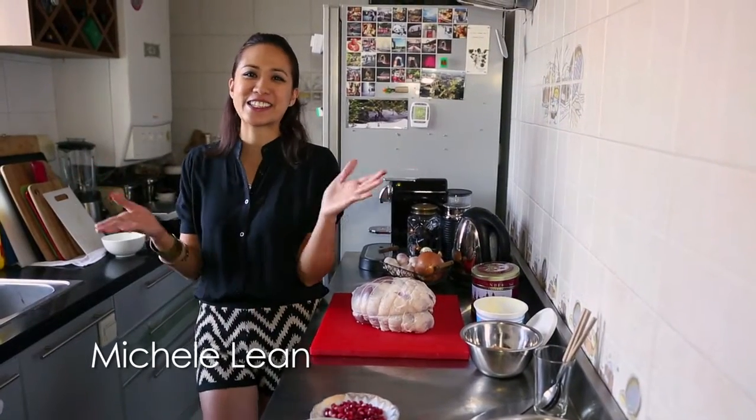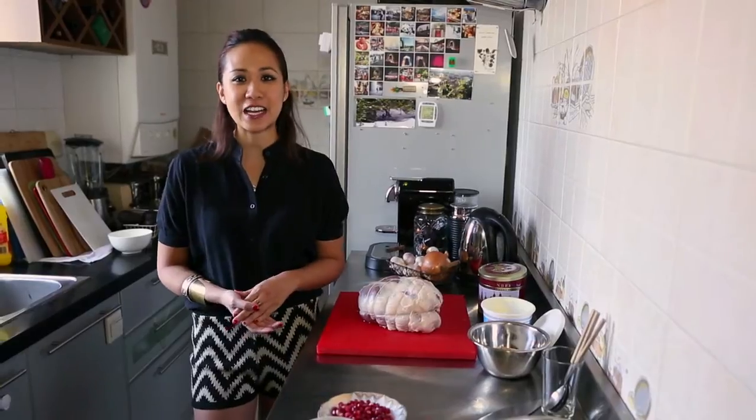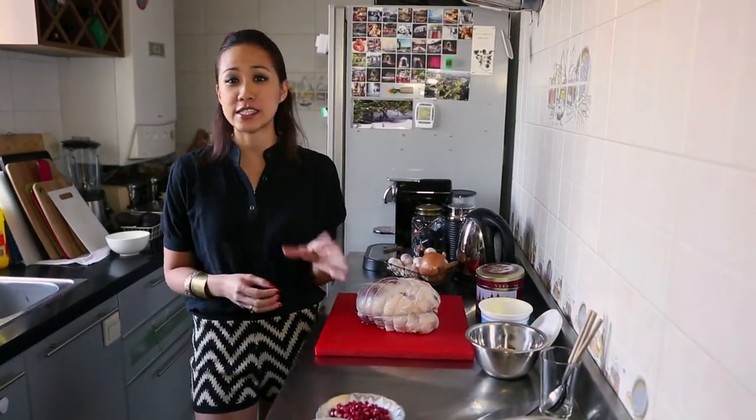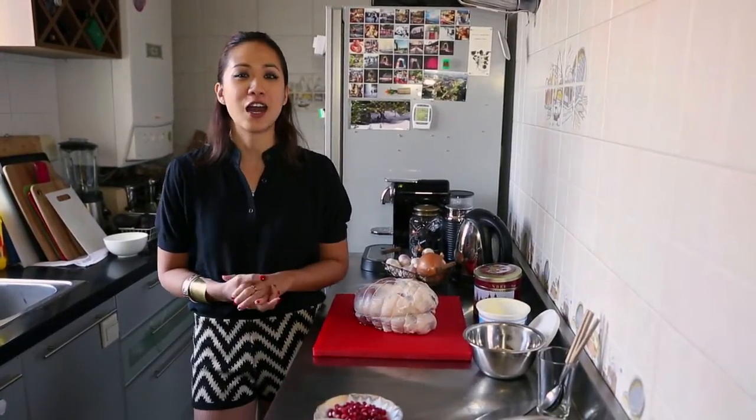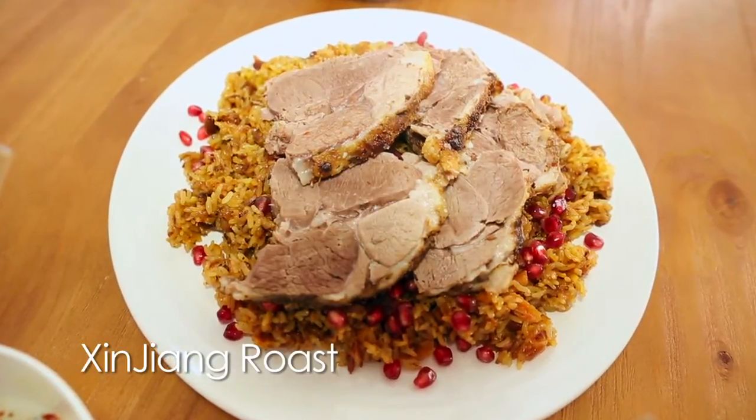Hi, I'm Michelle. Welcome to my kitchen. Inspired by my travels to the Middle East and my love for the flavors in Xinjiang in Western China, I'm going to teach you how to make an Asian interpretation of a Sunday roast.